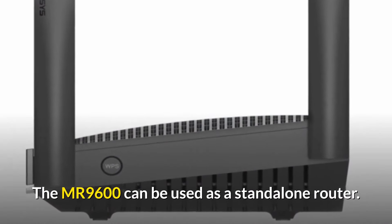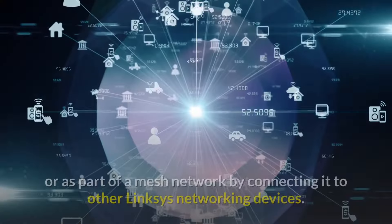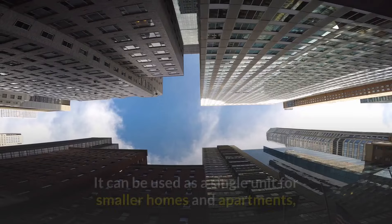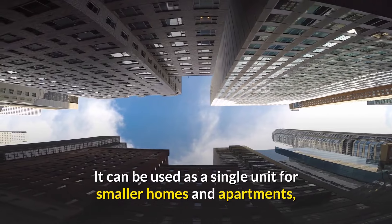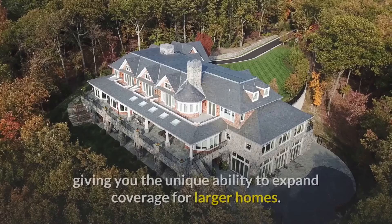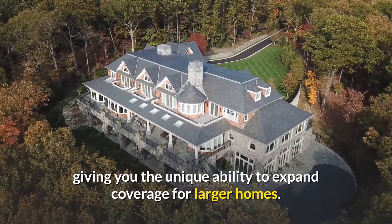The MR9600 can be used as a standalone router or as part of a mesh network by connecting it to other Linksys networking devices. It works as a single unit for smaller homes and apartments, or as part of a mesh network for larger homes, giving you the unique ability to expand coverage as needed.